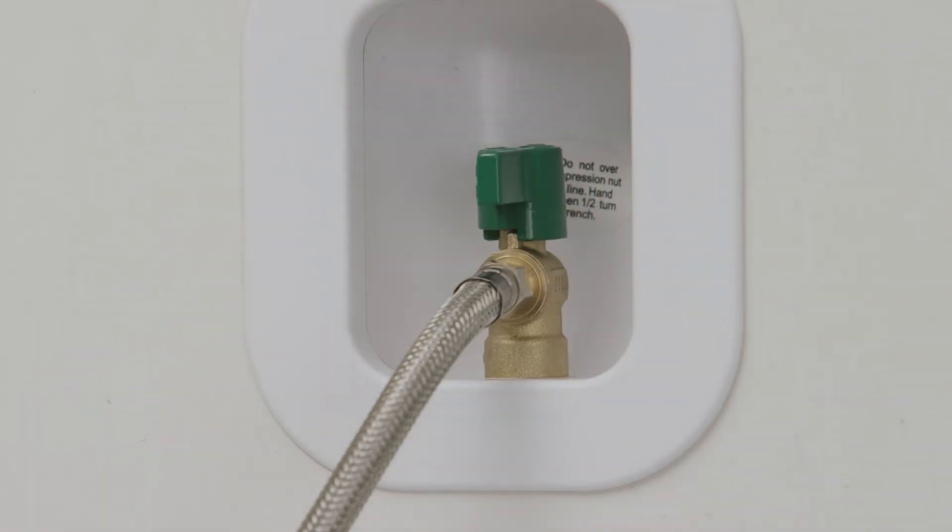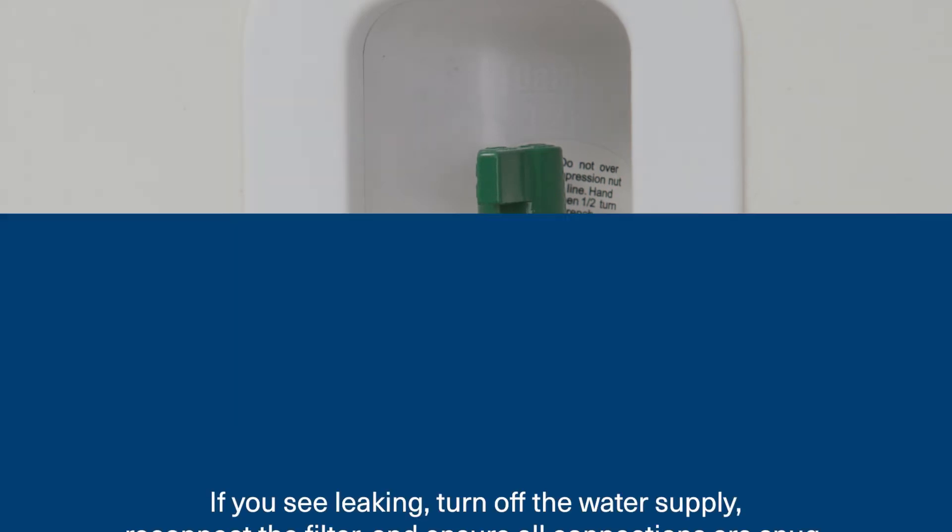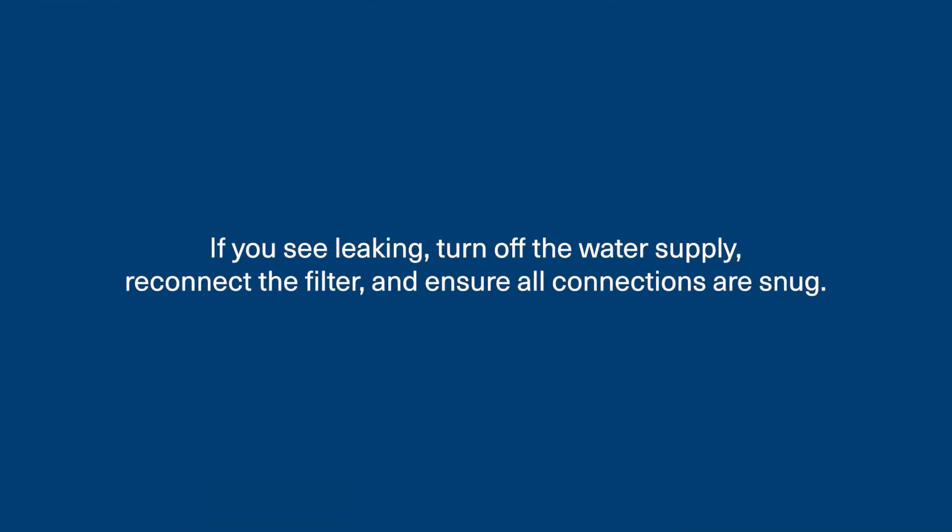Now that the filter and water line are connected, let's turn the water supply back on then check for any leaks. If you see leaking, turn off the water supply, reconnect the filter, and ensure all connections are snug.